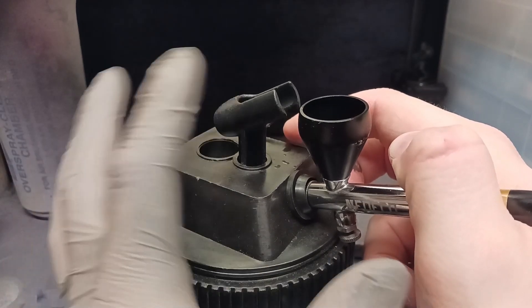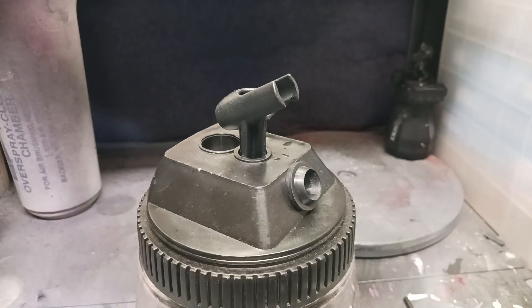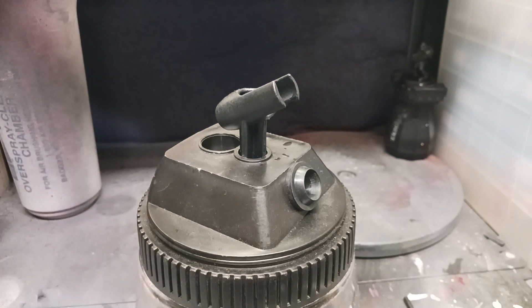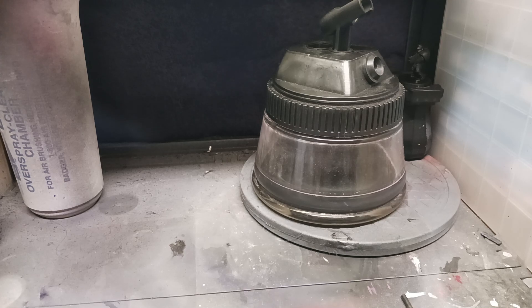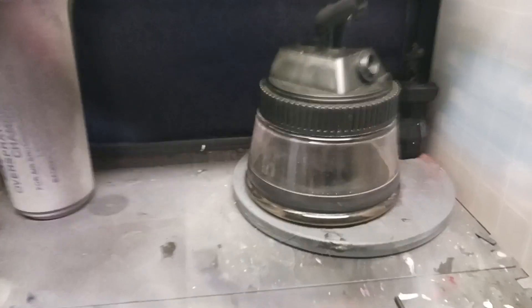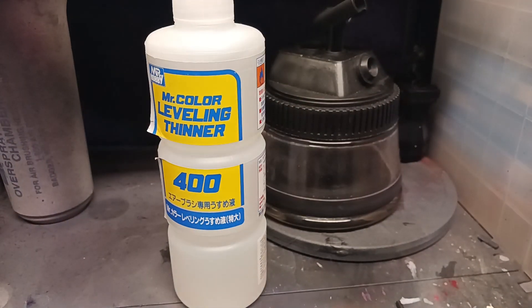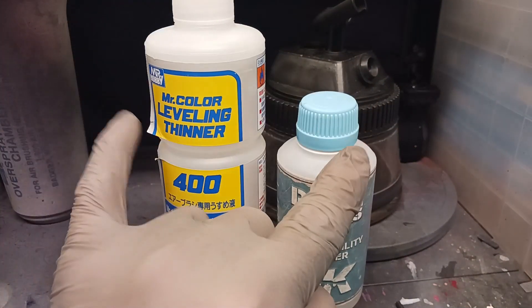Even though the stuff we use is water-based and relatively harmless, you still want to be safe when it comes to using all these chemicals. I've got another spray-out booth right here — it's essentially a big gulp cup that you spray your liquid out into. One of the biggest reasons I always warn against using certain chemicals in airbrushing is that a lot of the stuff we use is more caustic than you'd imagine. Lacquer thinners, rubbing alcohols, and eye-compatibility thinners — these are specialty thinners made for thinning lacquer paints specifically.